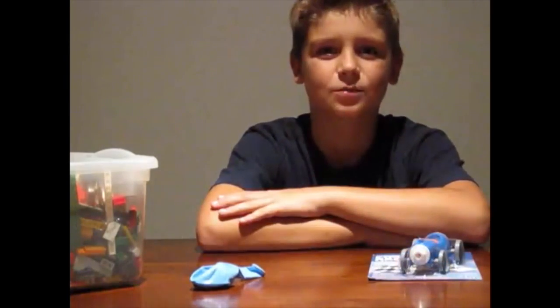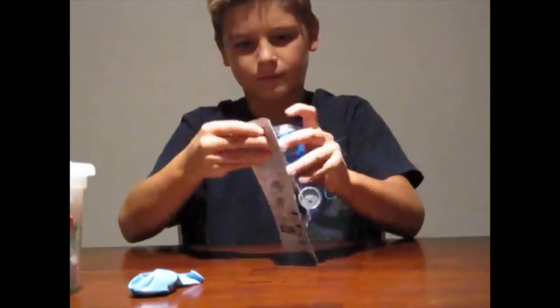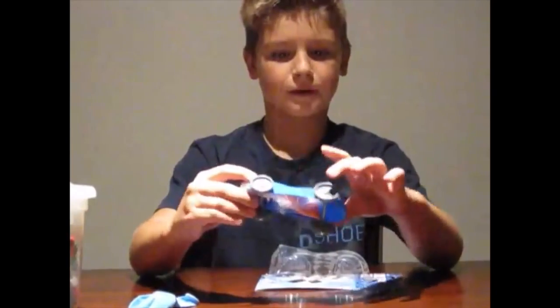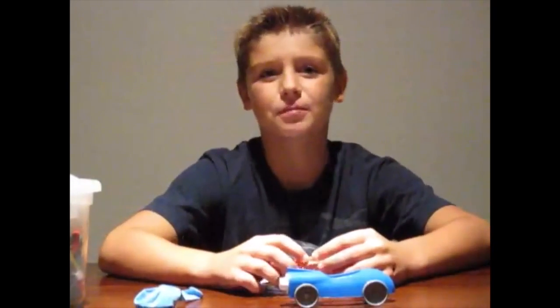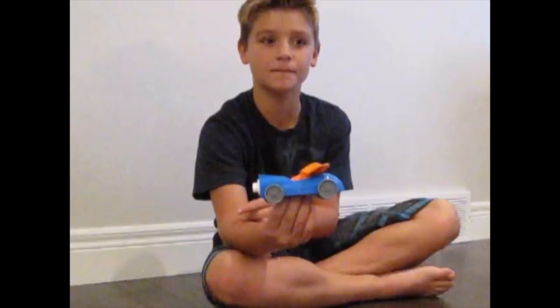Number five is how to make a balloon powered car. First we're going to make this one in the package called the Cosmic Jet Racer, then we're going to try and make one out of Lego and a balloon. It's a little plastic car with four wheels and there's a balloon inside. You blow the balloon up and attach it to the piece inside, then watch the car zoom. We've attached the balloon to the car and now I'm going to blow it up and see if we can make it go.